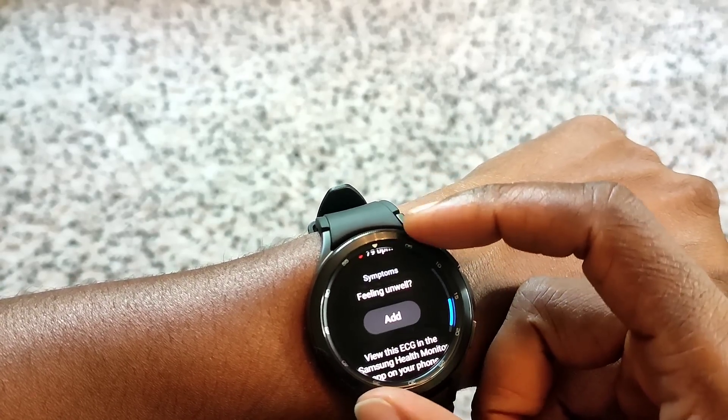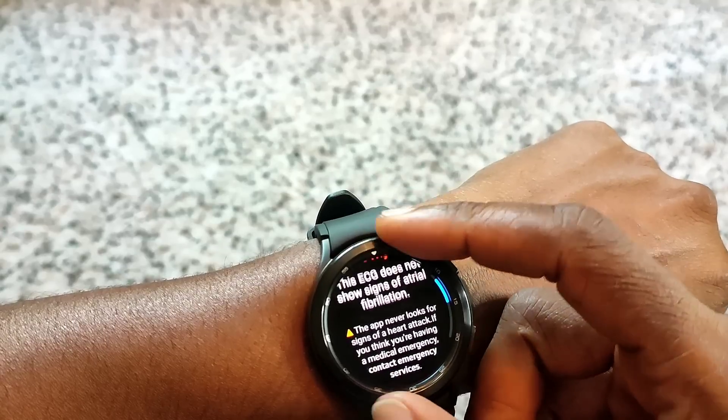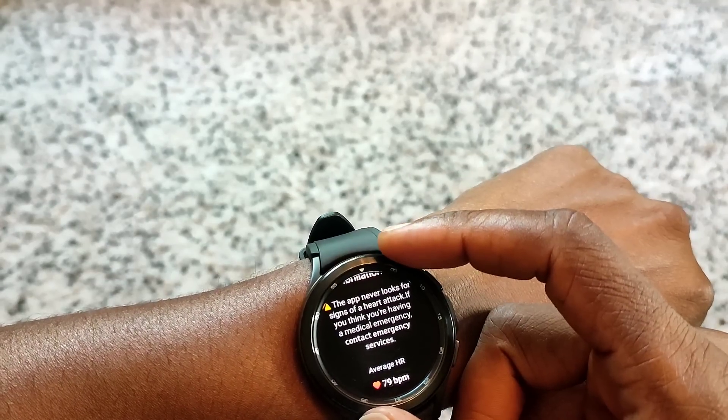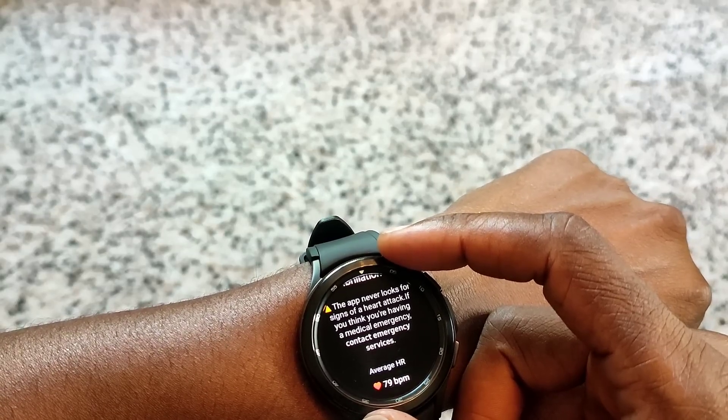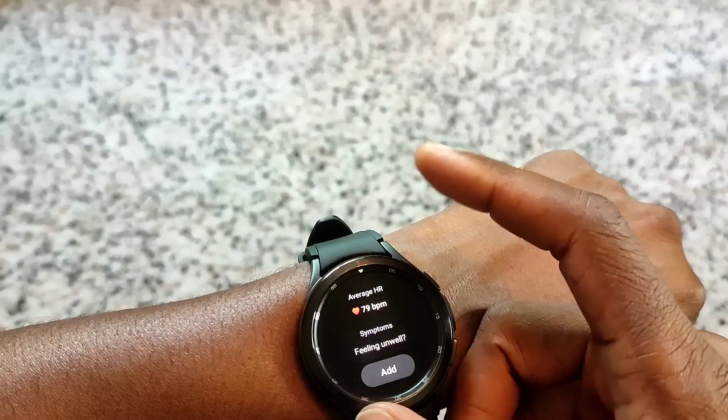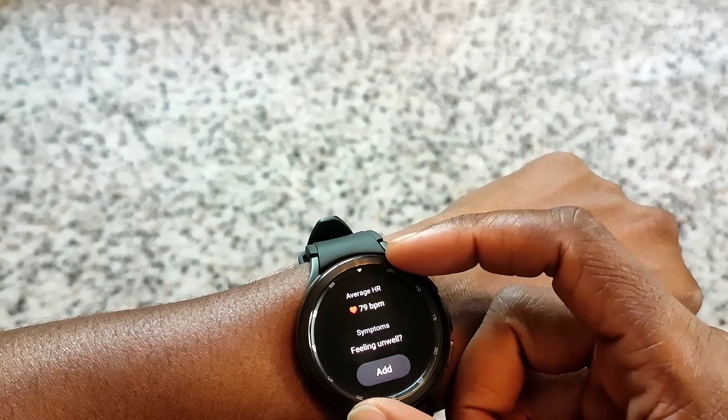So that's how you check for the ECG. The app note says it never looks for signs of a heart attack - if you think you're having a medical emergency, contact emergency services. It just shows your heart rate.